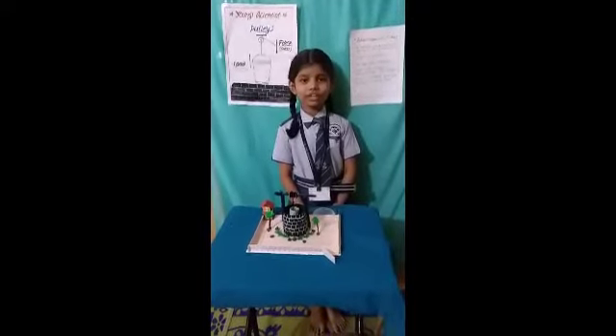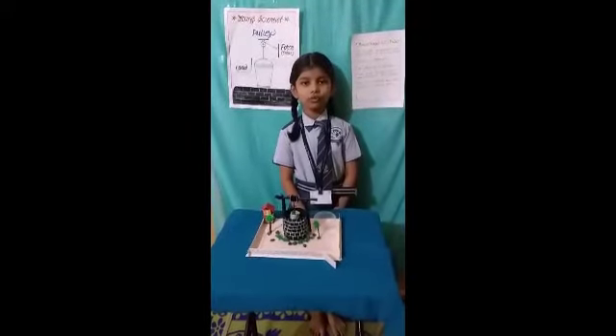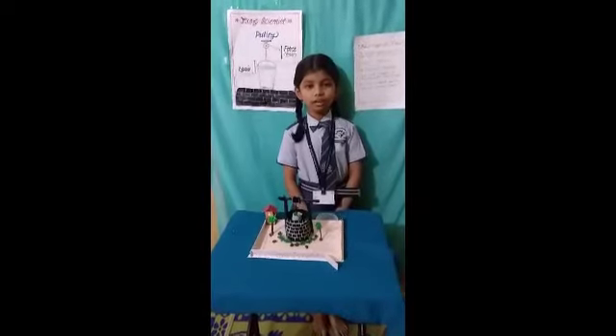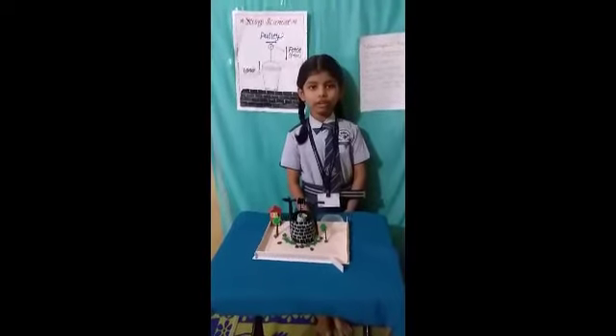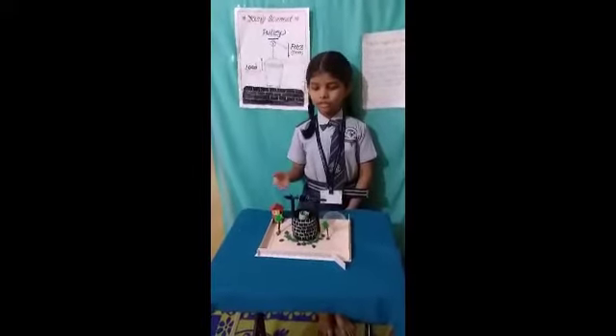My science project name is PULLY. PULLY is a simple machine. It is used to transmit energy and motion. It reduces the time and energy taken to lift heavy objects. Let's see how it works.